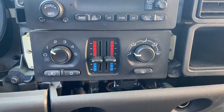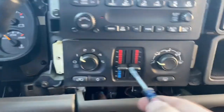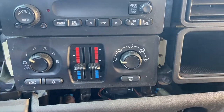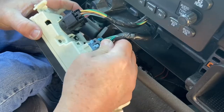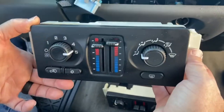Once you remove the two screws, you'll have some mounting tabs that you'll have to pry up on both sides to be able to remove the unit. Once you've released the mounting tabs, just pull the unit out. Press down on this lever to remove this connector, press down on this lever to remove that one. Here's the new Dorman unit.